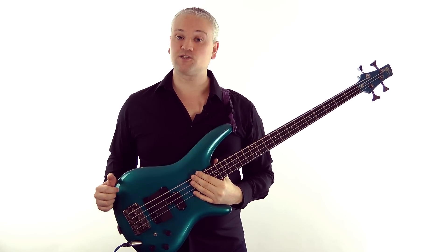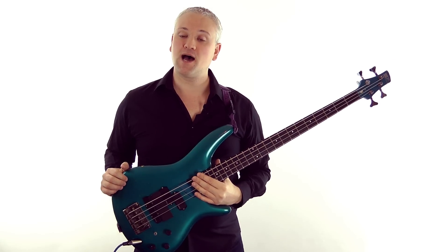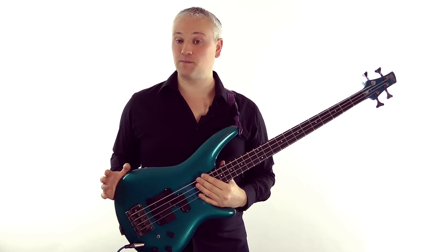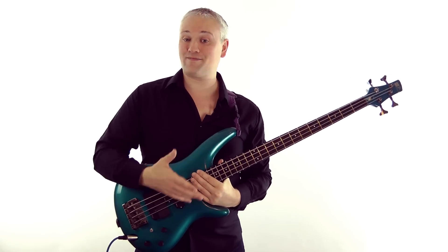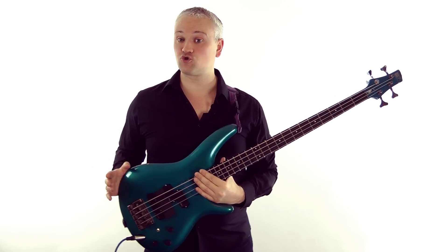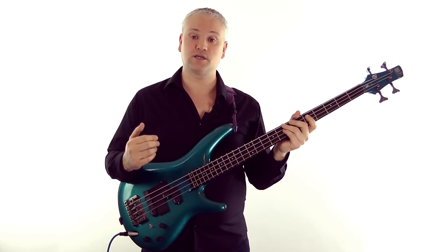Hi again, Mark here from TalkingBass.net. This week I'm going to finish up this little four-part series introducing you to bass harmonics and I'll be covering probably the easiest way of creating harmonics by tapping them out with the fretting hand. So by now you should have a fairly good grasp of what harmonics are, where they are and how to use them. We've covered natural harmonics from an open string fundamental and then false harmonics using the fretting hand and also pinched harmonics using the picking hand.